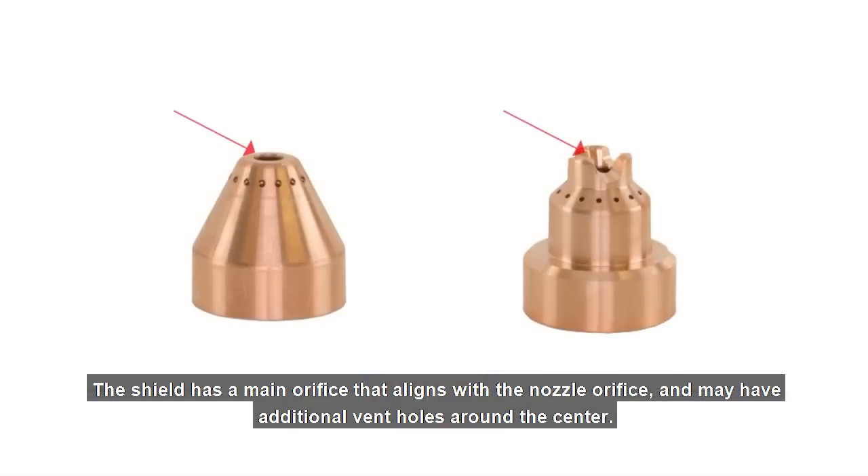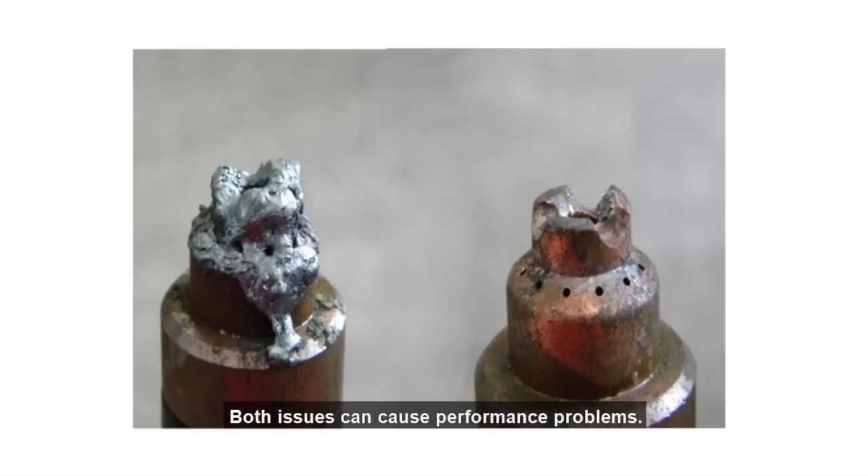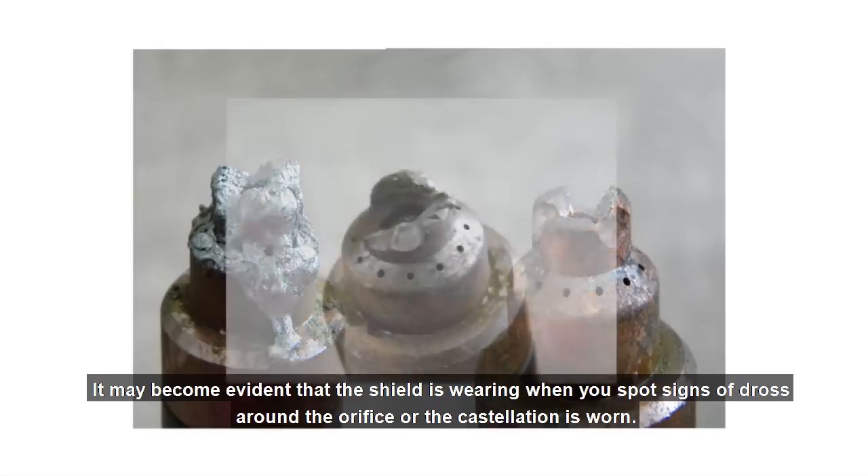The shield has a main orifice that aligns with the nozzle orifice and may have additional vent holes around the center. The most common issues associated with the shield are damage to the main orifice or clogging of the vent holes. Both issues can cause performance problems. It may become evident that the shield is wearing when you spot signs of dross around the orifice or the castellation is worn.